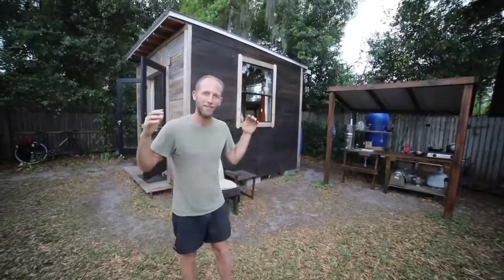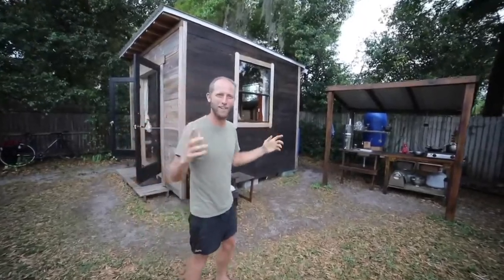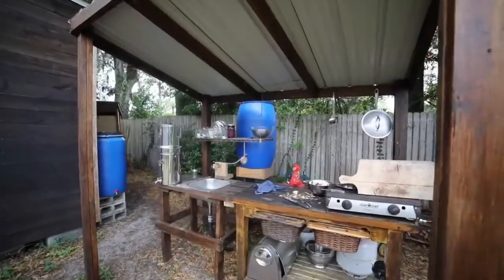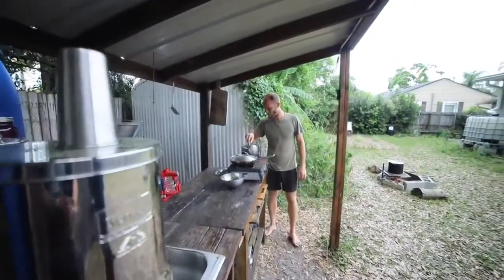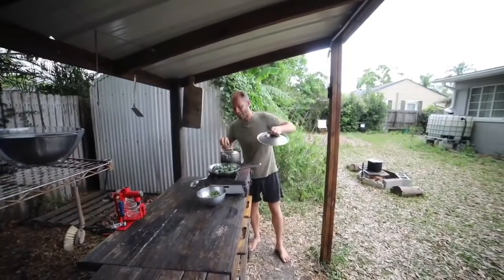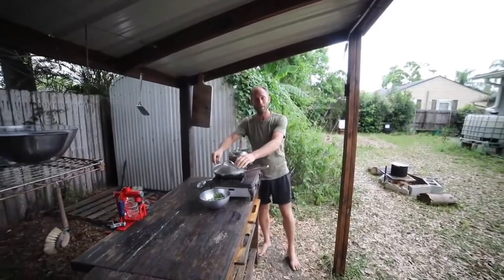Today I want to show you a little tour. I spend most of my time outside, so we'll start here. The outdoor kitchen is one of my favorite spots and where I spend a lot of my time. I've actually got dinner on the stove right now — sweet potatoes, pigeon peas, and greens. I'm currently doing a project where for one year I'm growing and foraging 100% of my food.